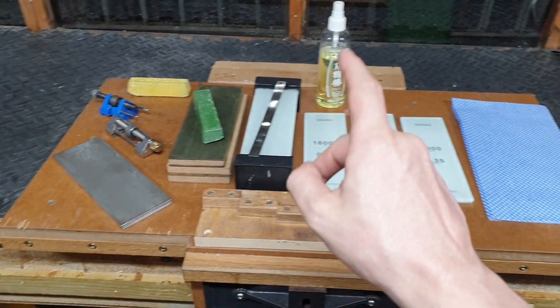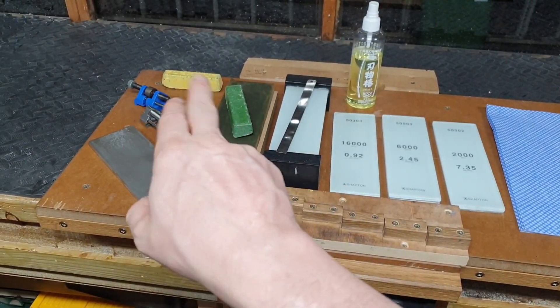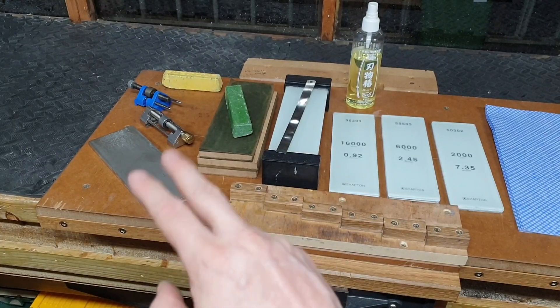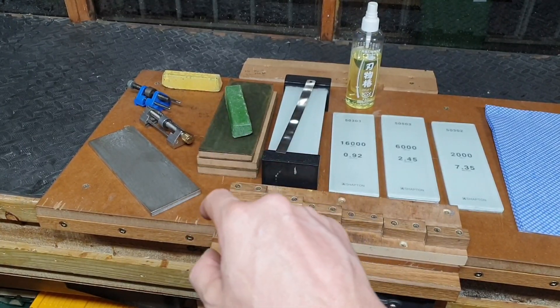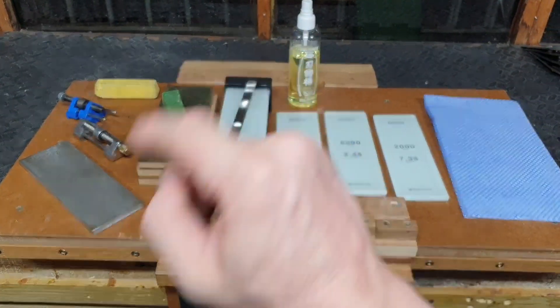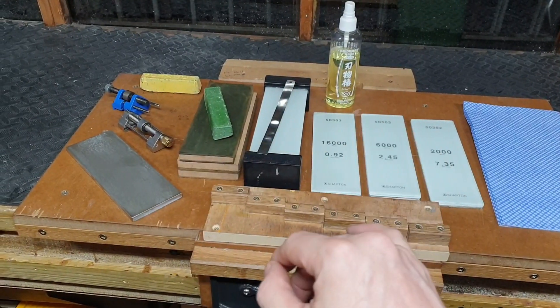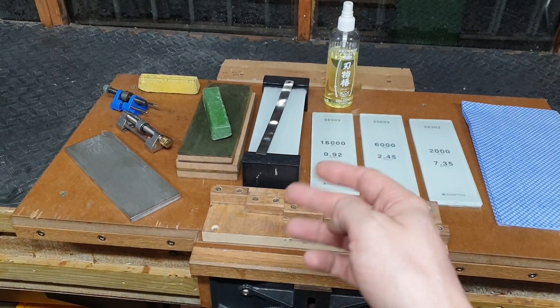I use the 300 grit to flatten off my Shaptons. We have a selection of rubbing compounds — I generally prefer the green rubbing compound. I'll show you a trick during the video: mixing it with some Camellia oil just to break it down a little bit, so it's effectively higher than 16k.